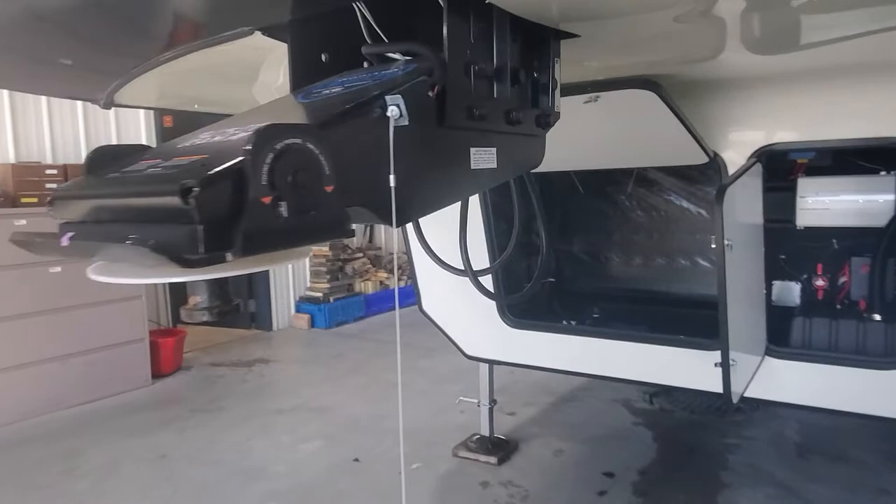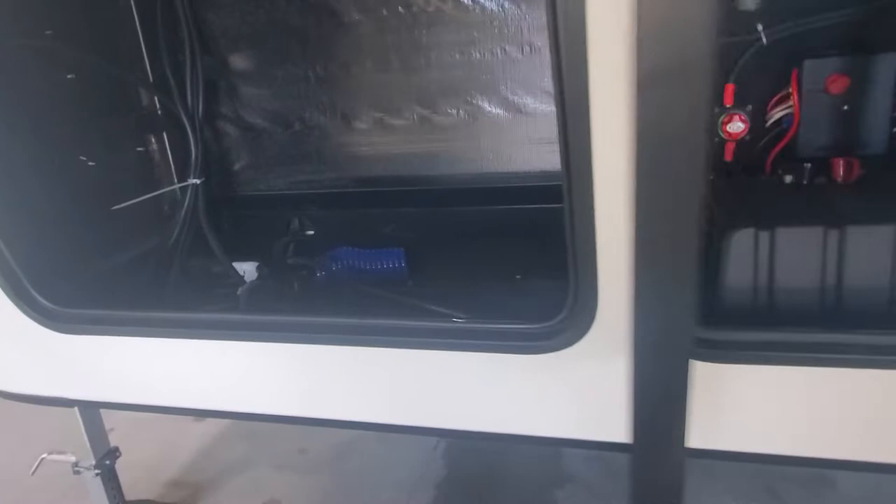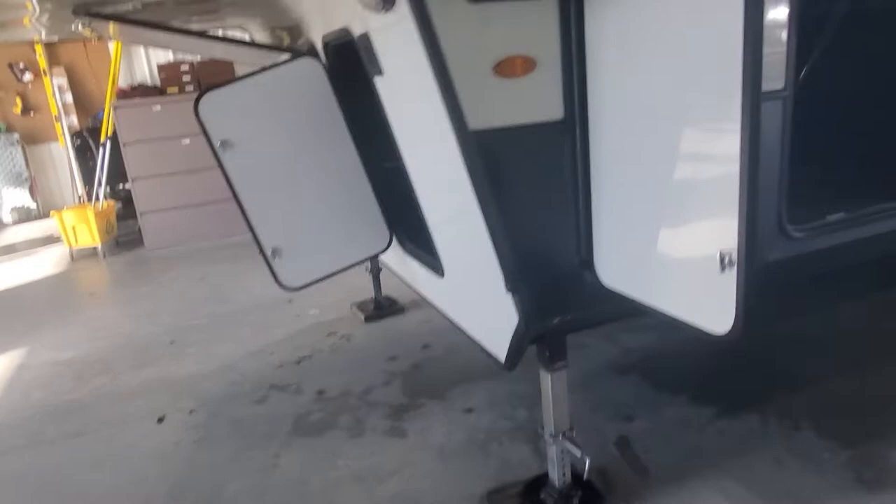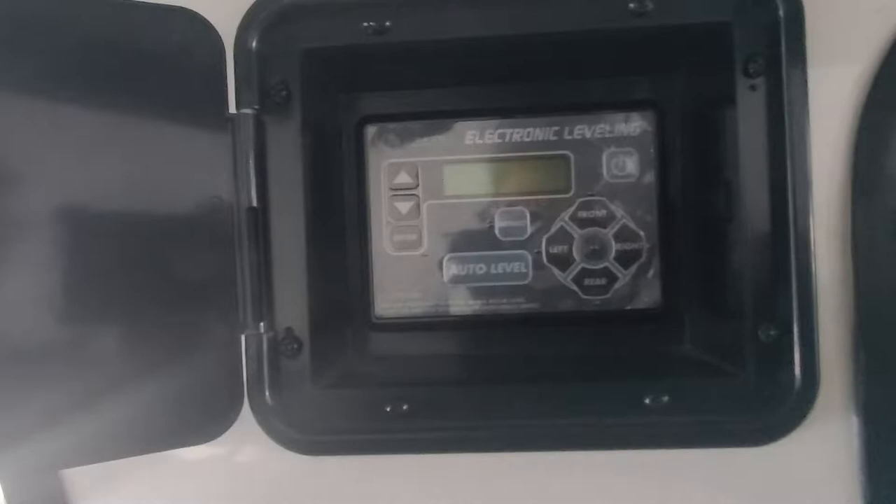There's a mirror to look down into the bed of the truck to hook up to your Rotaflex pin box. In the compartment up front we've got some great storage — your 50 amp service cable, battery compartment with a quick disconnect, an additional one, and your 1000 watt inverter and 15 amp controller.